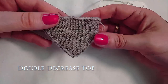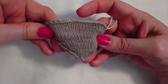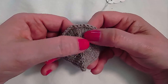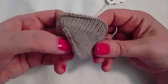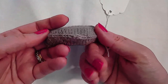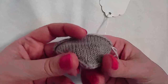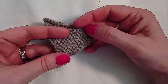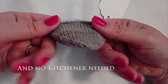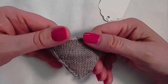A toe similar to the wedge toe is the double decrease toe. It still has four decreases worked per round and they are placed at the sides, but instead of creating a wedge you are working a line of double decreases — one on each side of the toe. This toe is shallower than a wedge toe with no added thickness to the toe box, and it is quite pointy. It would be difficult to convert to toe up; this would really only be cuff down.